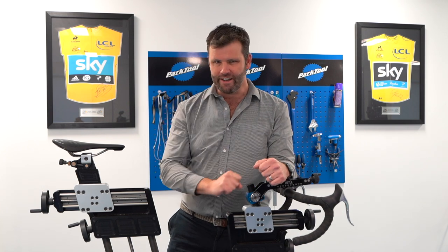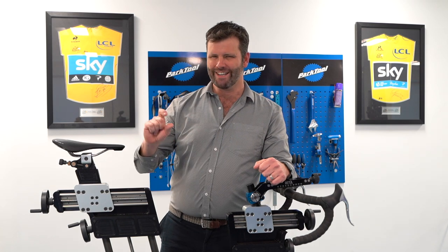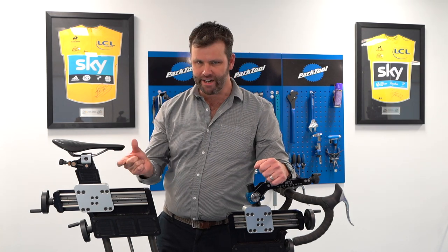Now there are two things there. One, you might be the problem — i.e., is the rider adaptable? Or is it that we can adjust some things around the bike that can make that aerodynamic position work better for you in terms of comfort, sustainability, and power production as well as being aerodynamic?